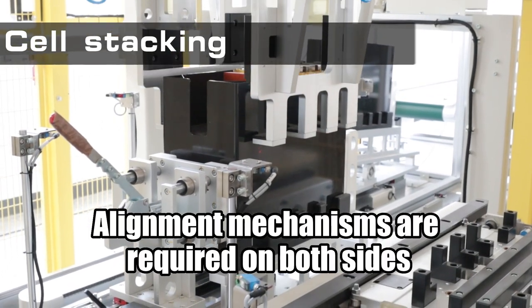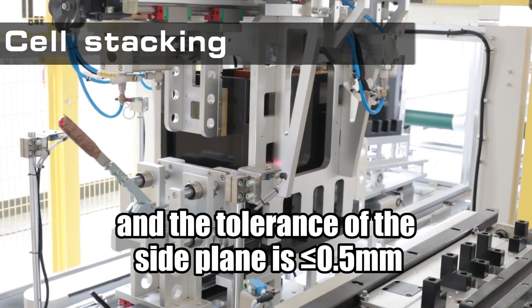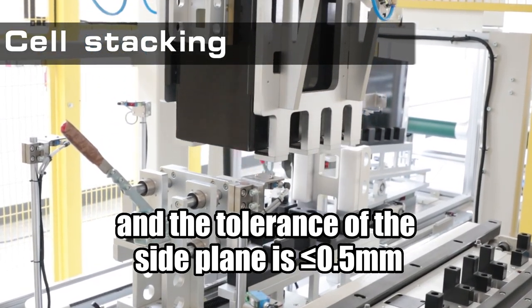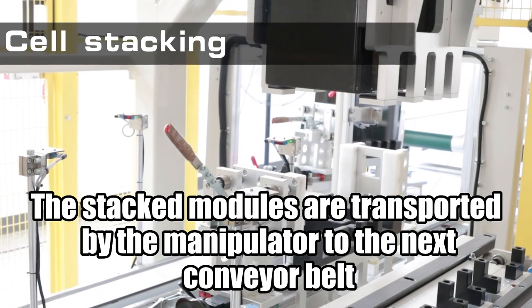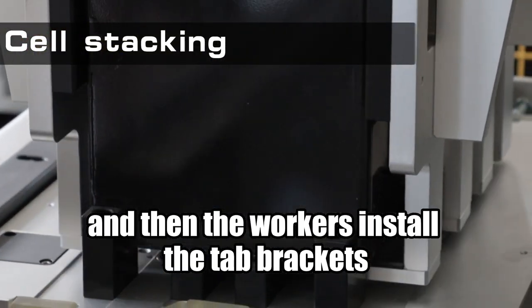Alignment mechanisms are required on both sides, and the tolerance of the side plane is less than or equal to half a millimeter. The stacked modules are transported by the manipulator to the next conveyor belt, and then the workers install the tab brackets.